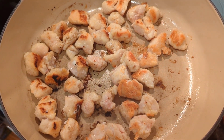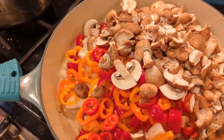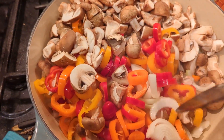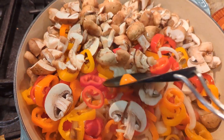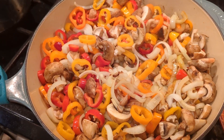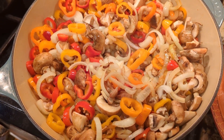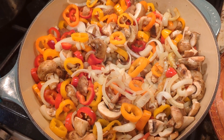Now add the peppers, onions, and mushrooms — plus a little extra olive oil if it's looking dry. Mix and sauté for about five minutes. You don't want them mushy, just a little cooked. Look at all those colors — this is why I love this dish for spring. It looks so fresh and smells absolutely amazing.